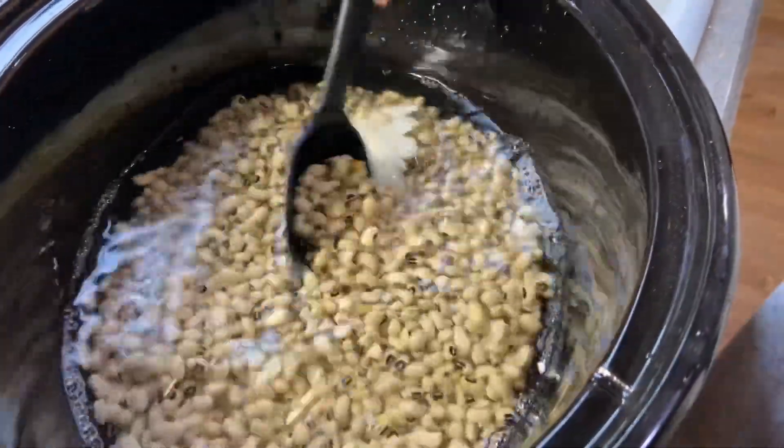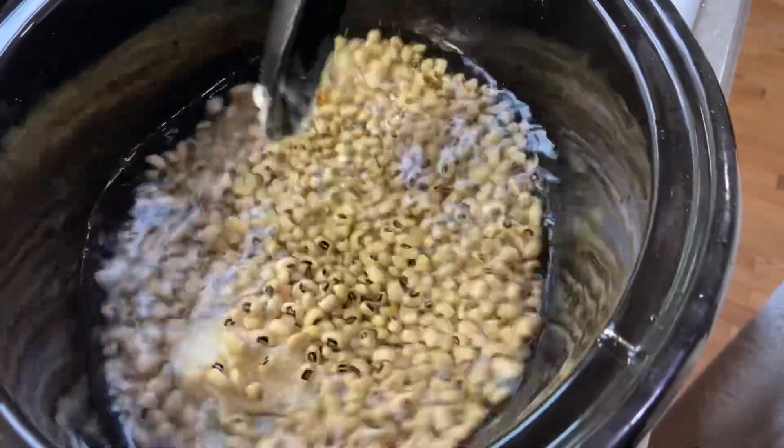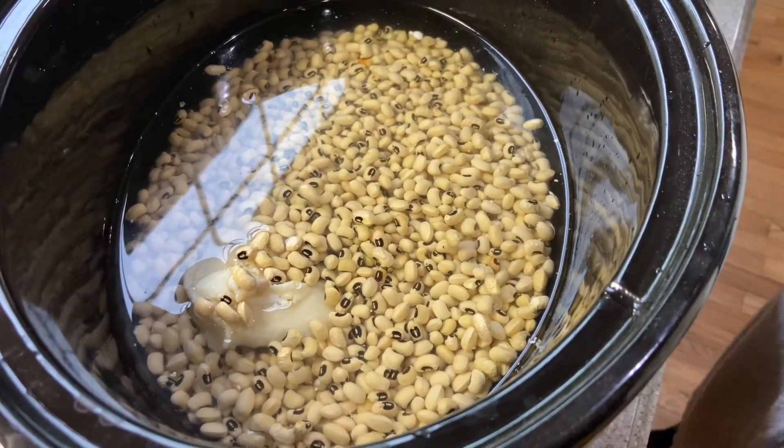Cooking beans and eating beans will help with your diabetes. It'll help with your cholesterol. Eating beans is such a good thing. They're cheap and easy to fix and we just forget about them. So, gotta eat beans, guys.